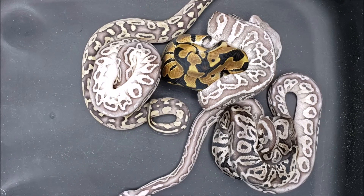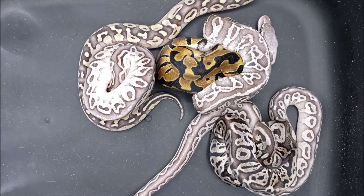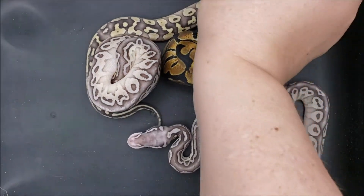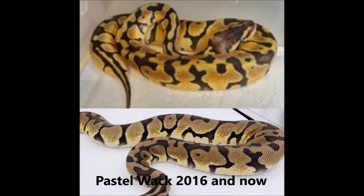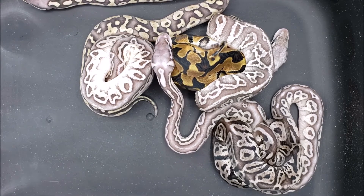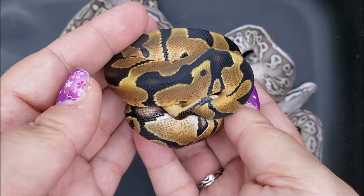Hi everybody, welcome back to JAK Reptiles. Today we have the update video for you from our first clutch of the season. It was a dinker lesser that was paired to a leopard het red pastel male. Now the new gene that we're working with, I am calling it the WAC, and I'll show some pictures of the 2016 season to show you what it does with the pastel and what it does with lesser by itself, and also the fact that we did hit what looked like a single gene in 2016 and now have confirmed it with this one right here as it is the spitting image of its aunt.